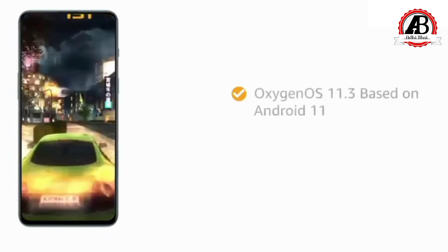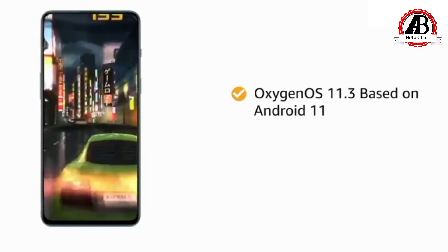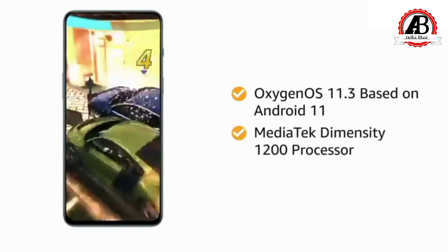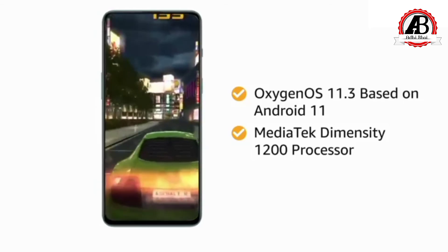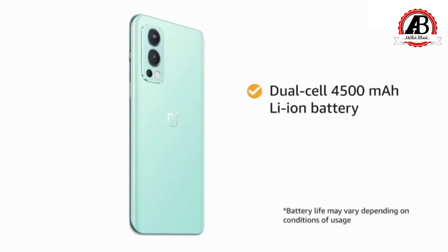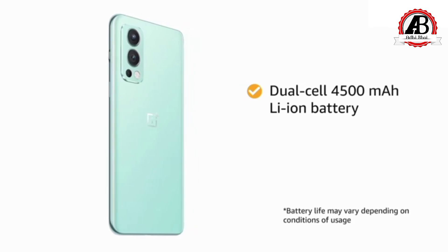The smartphone runs on OxygenOS 11.3 operating system based on Android 11. Powered by the MediaTek Dimensity 1200 processor, this OnePlus smartphone allows seamless multitasking and heavy gaming without any hassle. The dual cell 4500mAh lithium-ion battery ensures long lasting usage.